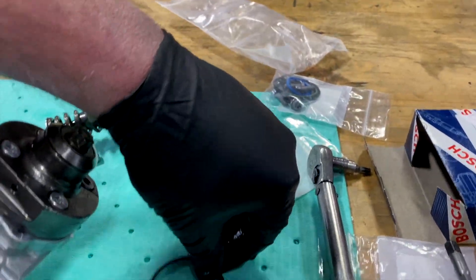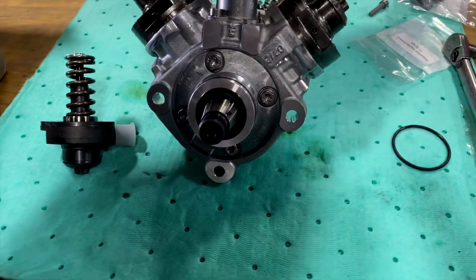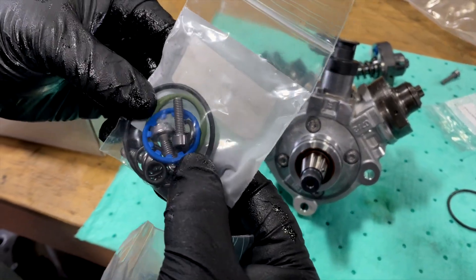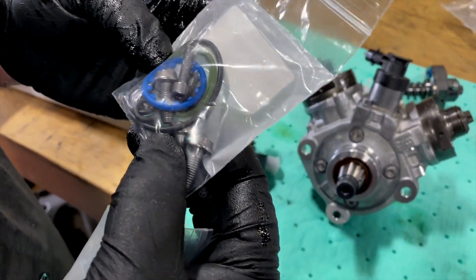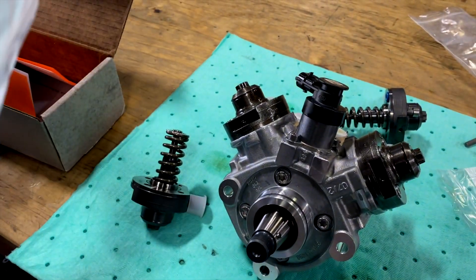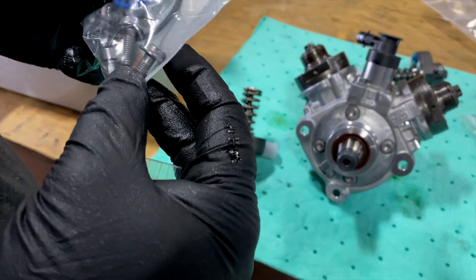Since it's a brand new pump, we don't have to put that on. This O-ring is for the pressure regulator, and the green ones are as well. The orange one is probably for the back of it. These look like the bolts for the front, so you can completely rebuild the pump if you want to.